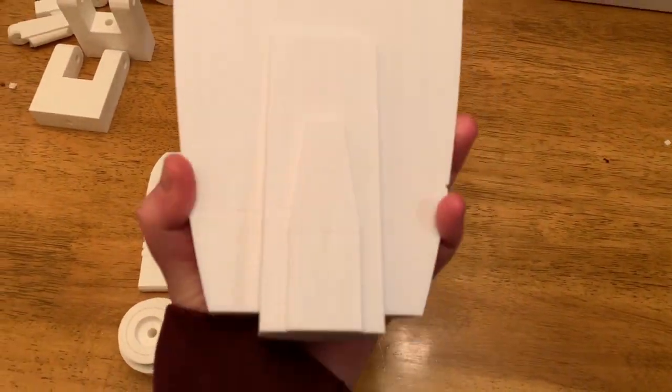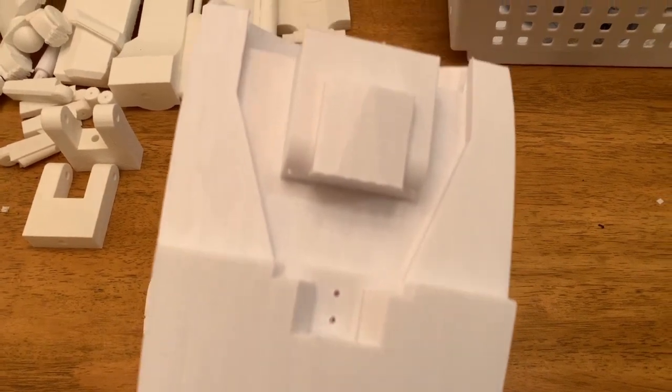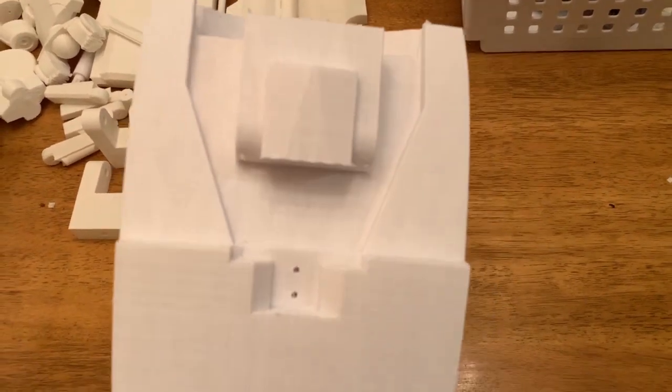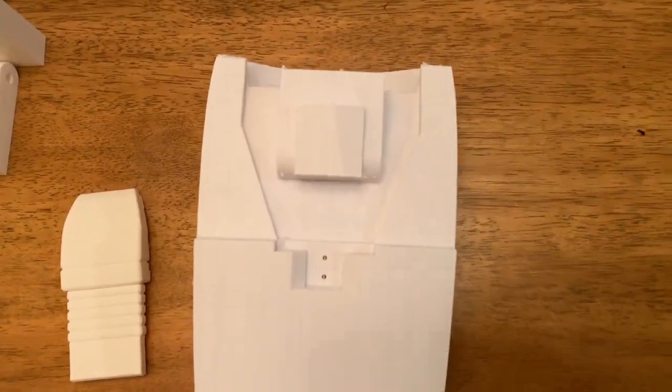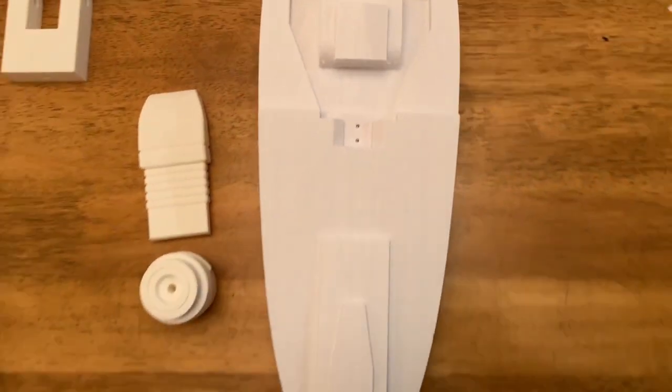We removed most of that support material, and this is the back of the head, which will be cool because it's going to connect. We're going to be printing the neck, and I'll probably make a video of the new stuff for next week.